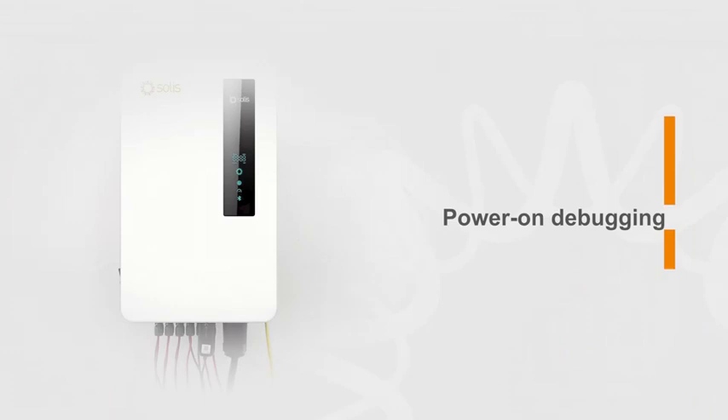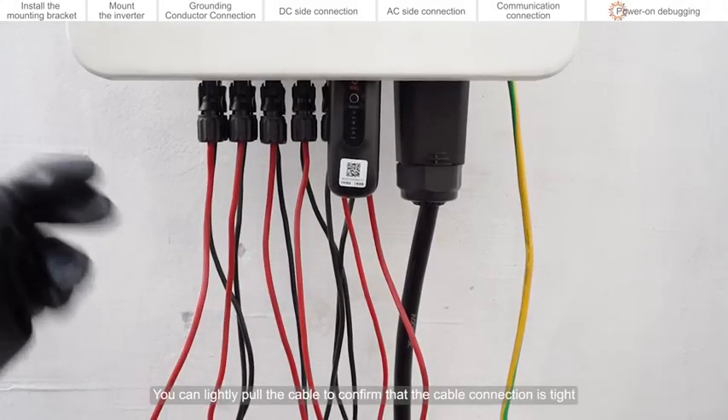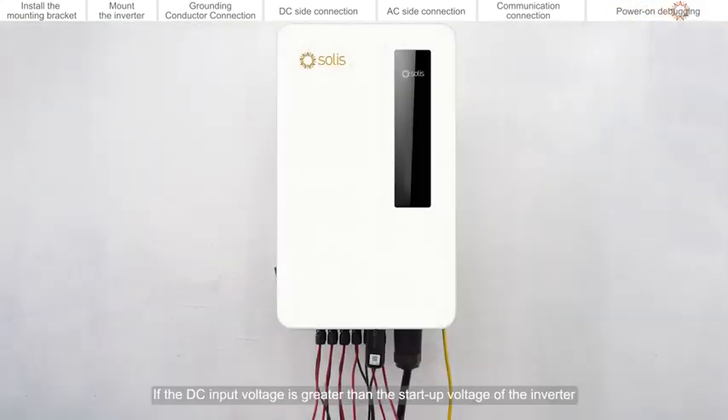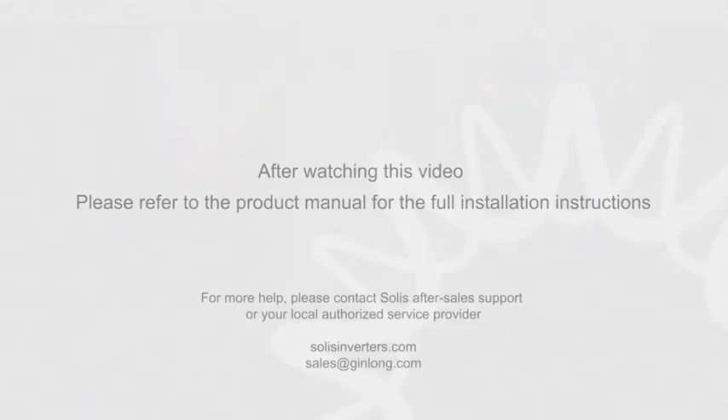Power on debugging. Please visually check first to make sure all cables are connected properly. You can lightly pull the cable to confirm that the cable connection is tight. Close the AC circuit breaker. Close the DC switch. If the DC input voltage is greater than the startup voltage of the inverter, the inverter will start up.